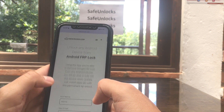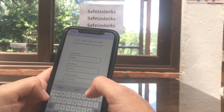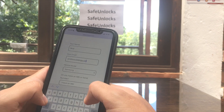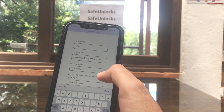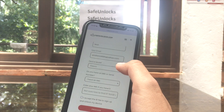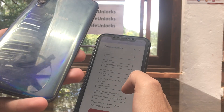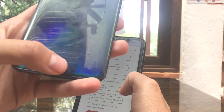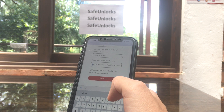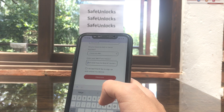Scroll down a little bit — you need to complete some information. Start with your name, continue with your email. Now we have to select the device model. In this case it's a Samsung device, so I'm going to choose Samsung. After that, I need to get the IMEI number. You'll find your IMEI number on the back of your device, on the box, or in the SIM card tray. I'm going to enter that IMEI number right there.